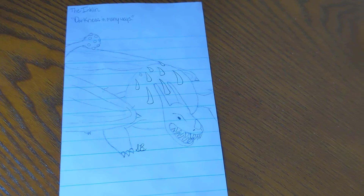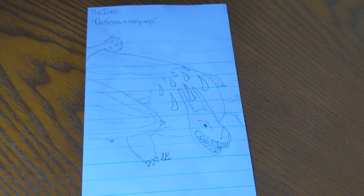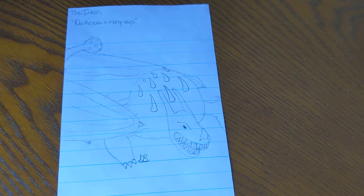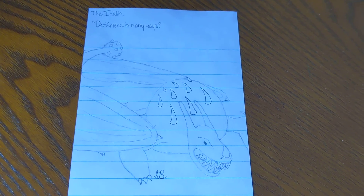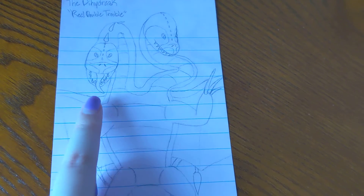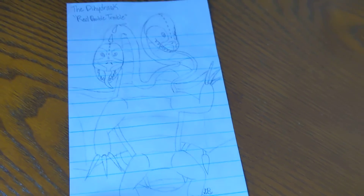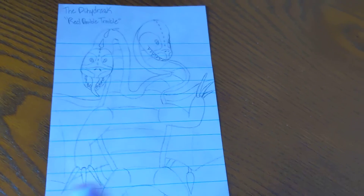We're almost done. The Inkling — Darkness. This was when I was going through my Bendy and the Ink Machine phase; I have the game and went through it and it was so painful. This was pretty hard to draw; it's based off of Beast Bendy. I think it came out okay for what it is — the mouth looks nice, it's just everything else I'm iffy on. Then we have the Dihydrasc, which is real double trouble — this head looks weird, this one looks nice. It's supposed to be a huge dragon so it's kind of hard to draw that, but we made it work.